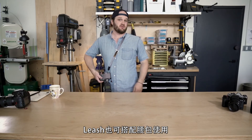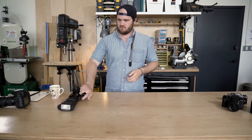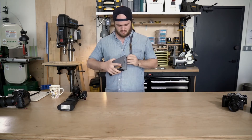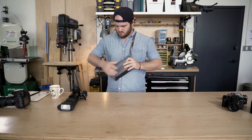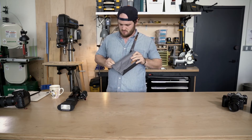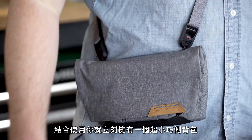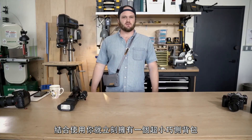Leash also works great with our field pouch. When you combine leash and field pouch, all of a sudden you've got an ultralight, super minimal sling style bag.